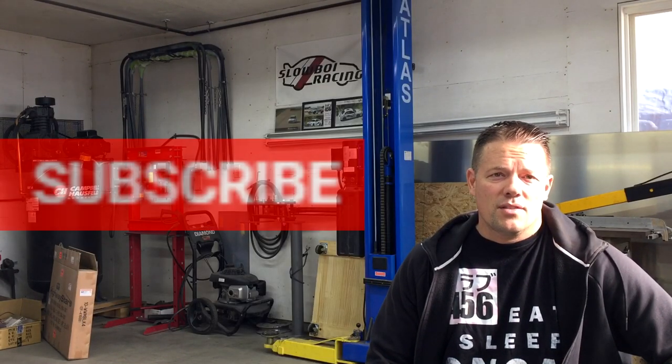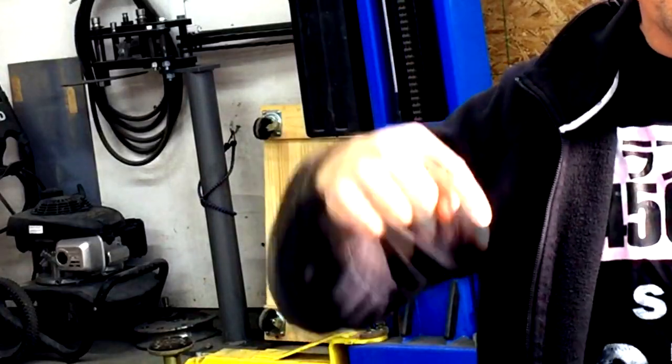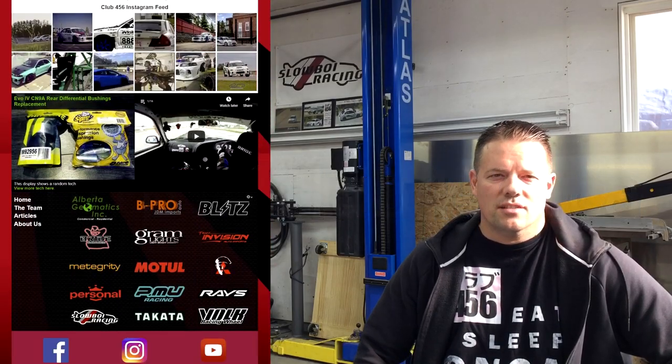If you like this video, don't forget to hit the like button. If you want to see more JDM EVO related videos, subscribe to our channel. For the most up-to-date news about Club 456, visit our Instagram or Facebook — links in the description below. Also check out our website at club456.ca for more JDM content and technical articles. See you soon.